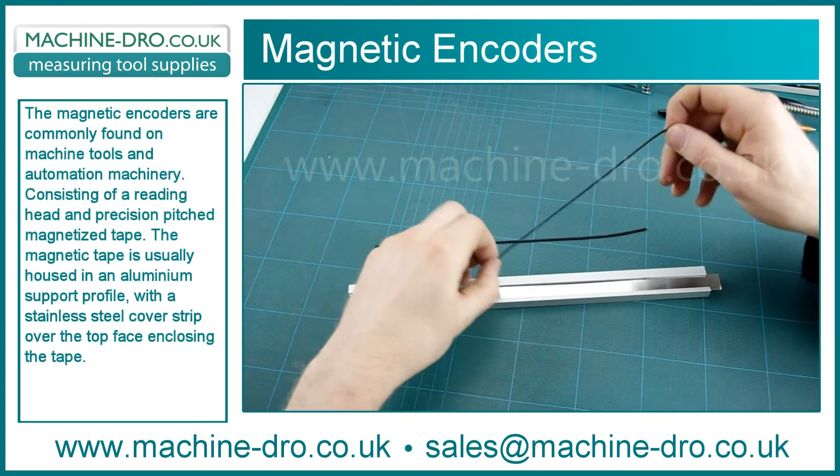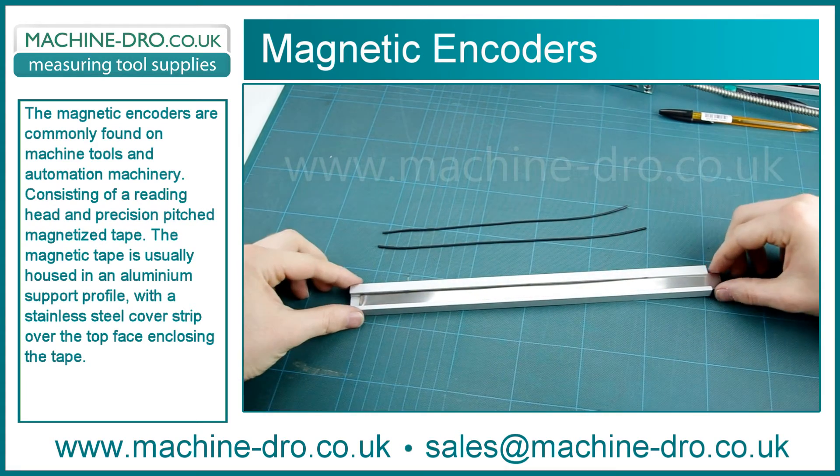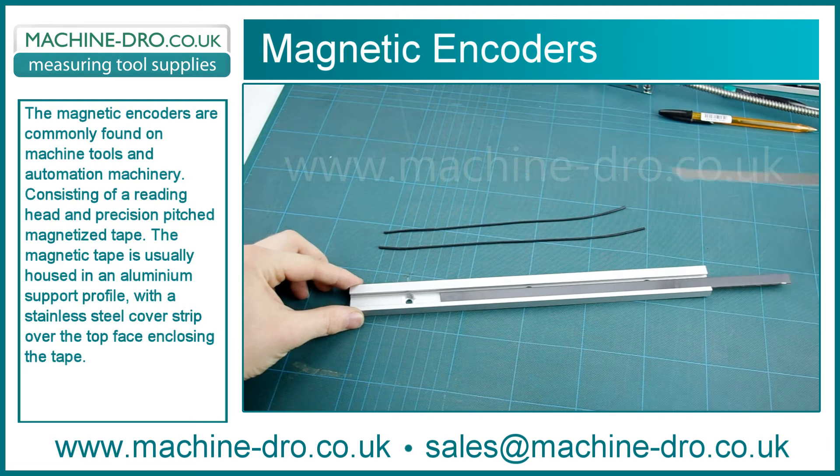Magnetic tape is usually housed in an aluminium support profile with a stainless steel cover strip over the top face, enclosing the tape.